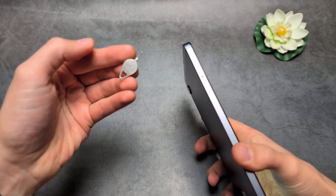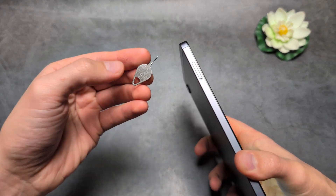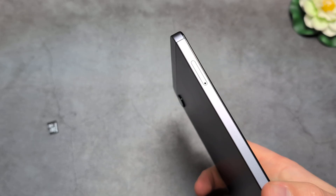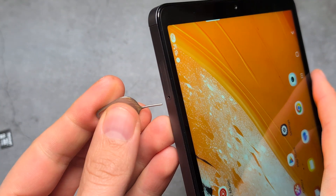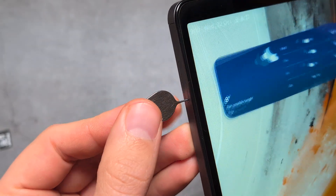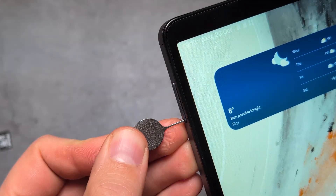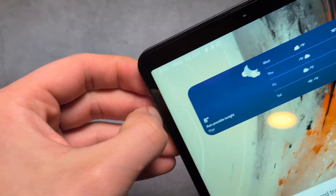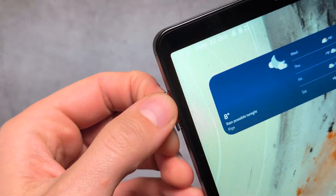You also need a SIM card ejector tool like this. If you don't have one, you can also use a sewing needle to do this. If I insert this tool inside this tiny hole and push it in, the tray actually pops out. Now I can use my fingers to fish it out.